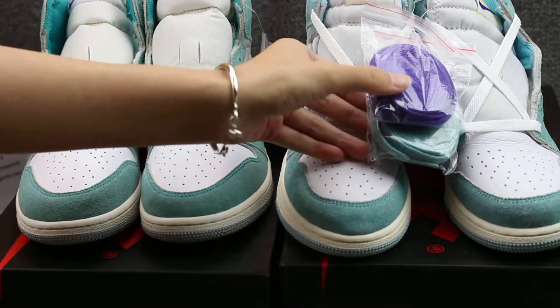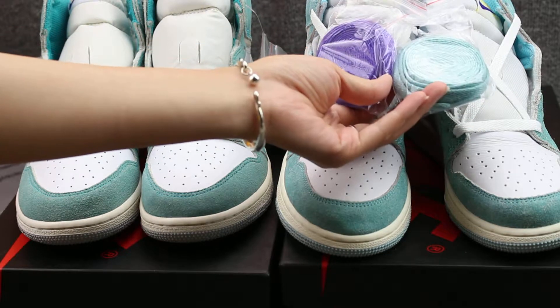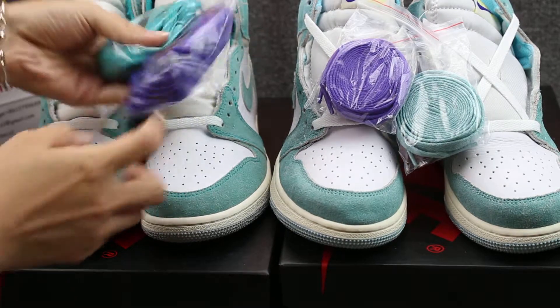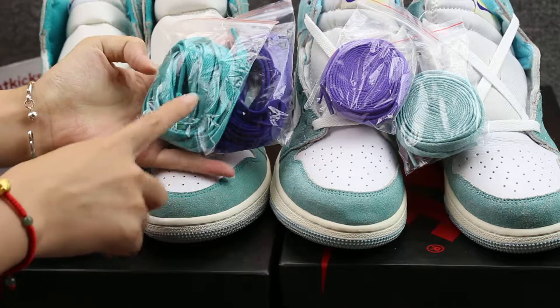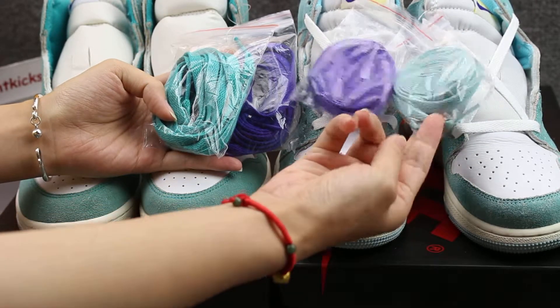Also the shoe laces — here you can check purple with green color. But this one, also purple with green color, you can check the green color is more deep. And this one has a light green color.